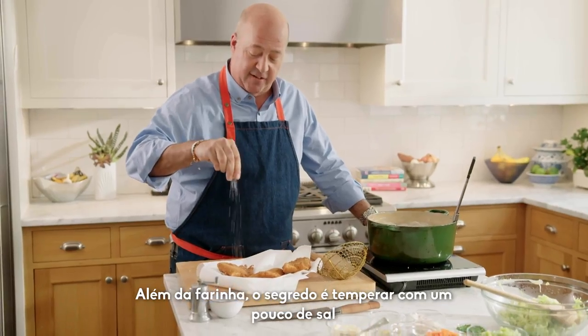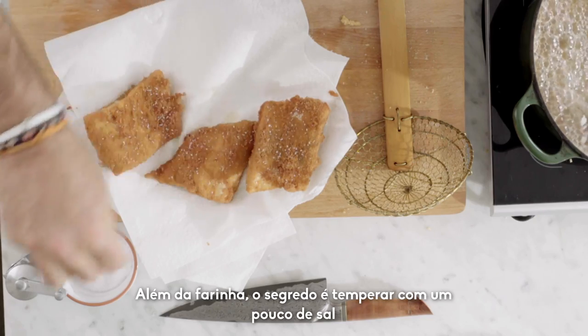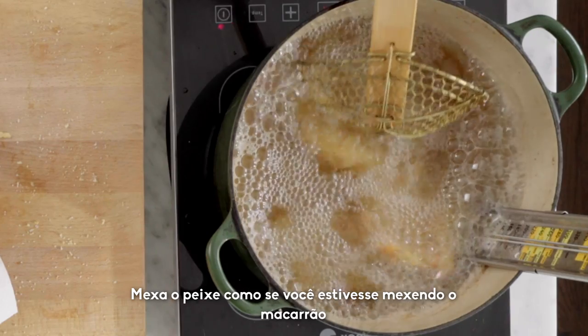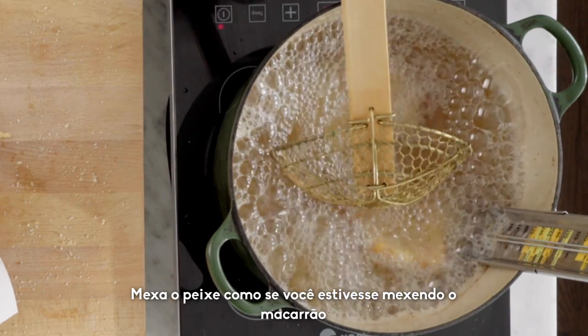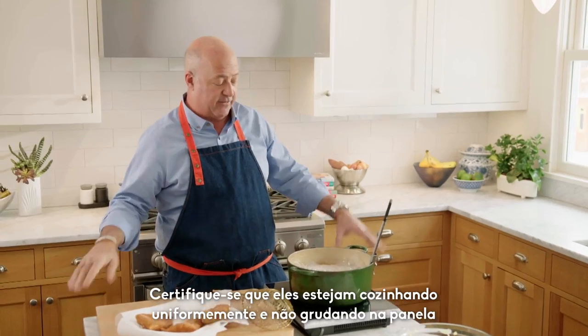So even though we have seasoned flour on this, one of the key moves is seasoning these fillets with a really nice finishing salt. Just like pasta, gently agitate the pieces of fish in there so that you make sure they're not sticking together and they're cooking evenly.